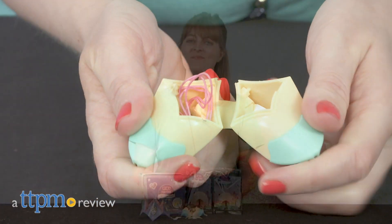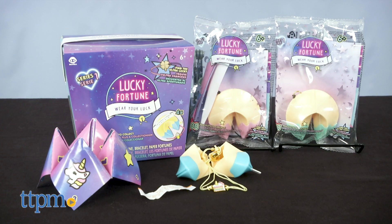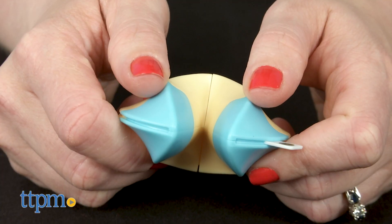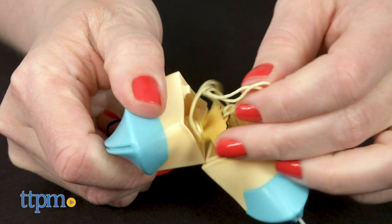Crack open a little bit of luck. Hi, I'm Laurie from TTPM here with Wowie's new Lucky Fortune collectible toy line. There are lucky charms and paper fortunes hidden inside each toy fortune cookie. And you can find more toy reviews by clicking the subscribe button.